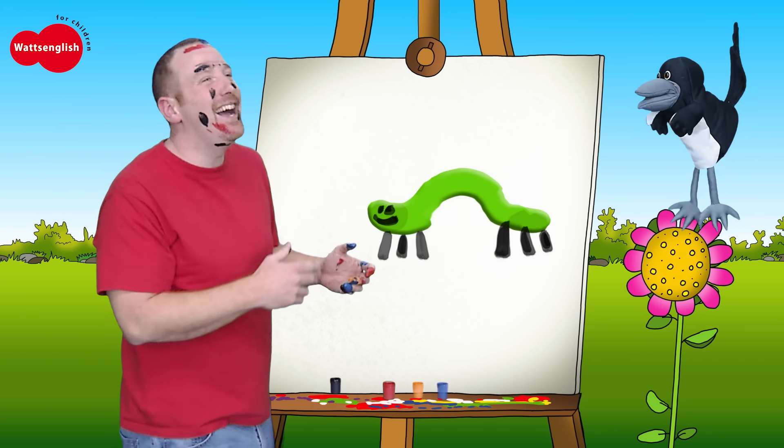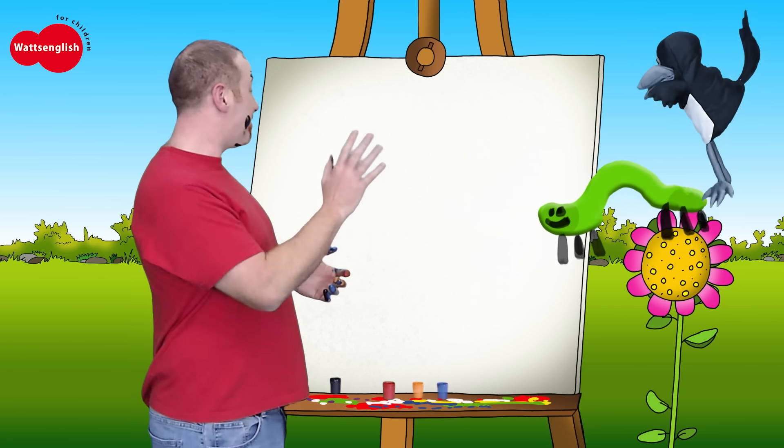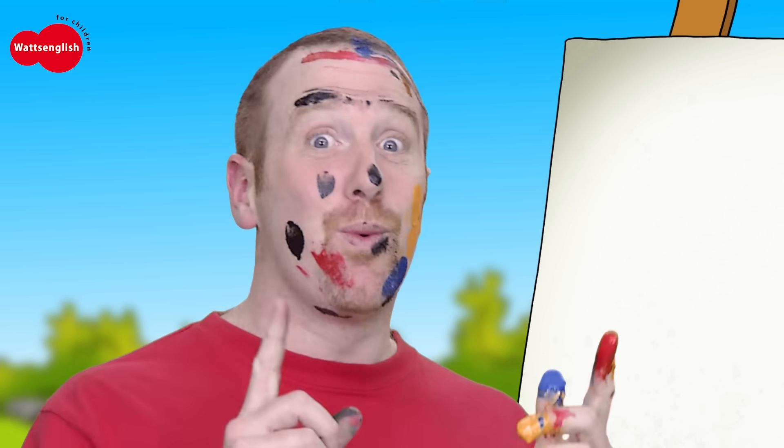Abracadabra! Okay, let's say bye-bye to the caterpillar. Bye-bye! Okay, boys and girls. Shall we do just one more?